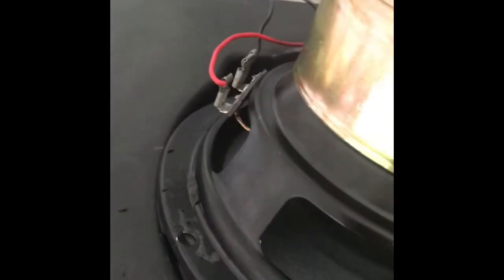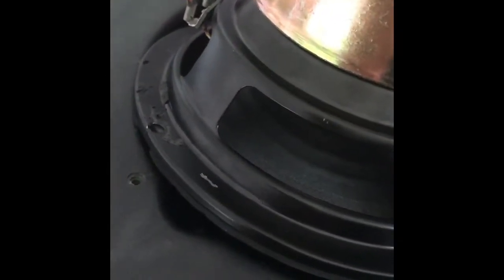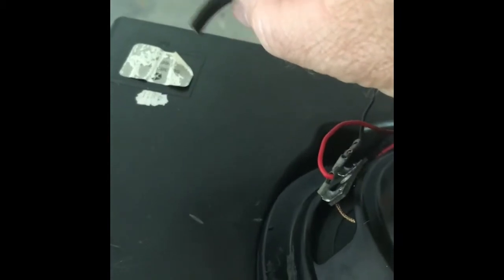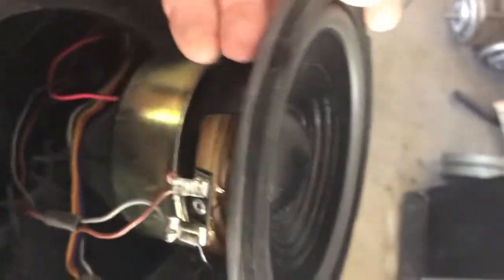I'm no stereo expert, but it's important to seal the box to get the best bass — you don't want air escaping. I found some thin foam insulation in my toolbox and we're going to stick it all the way around the base of the speaker to give it a good seal before mounting it in the box. With the foam around the base, we'll drop the speaker in.